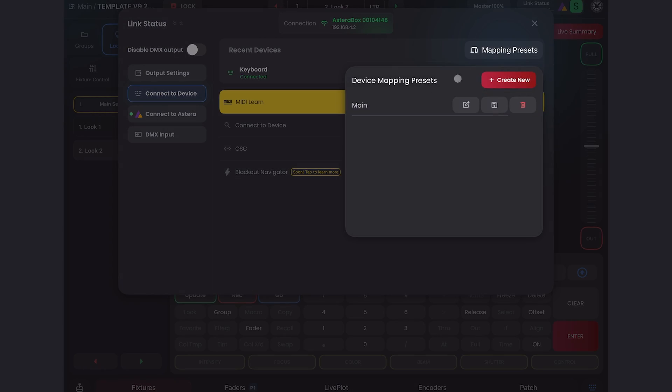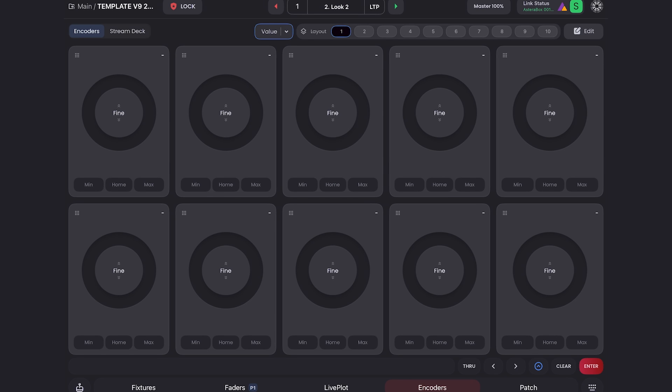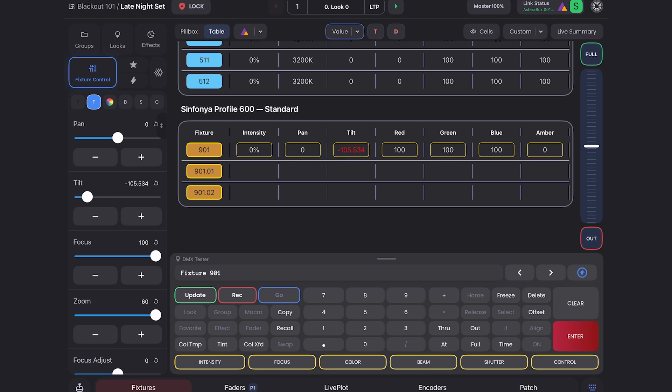We have a ton of other fixes and improvements — the release notes are below. For example, if you save a mapping preset, those now include your Stream Deck mappings. Encoders weren't allowing users to use CIE XY properly, so we adjusted that and made it consistent everywhere. We've improved decimal precision in all view states for parameters where it matters, and we have MIDI and OSC fixes. We've also fixed support for the iPad mini UI, and there's a lot more coming. Update to the latest Blackout, let us know what you think, and check the full release notes in the description. Stay tuned — thank you.